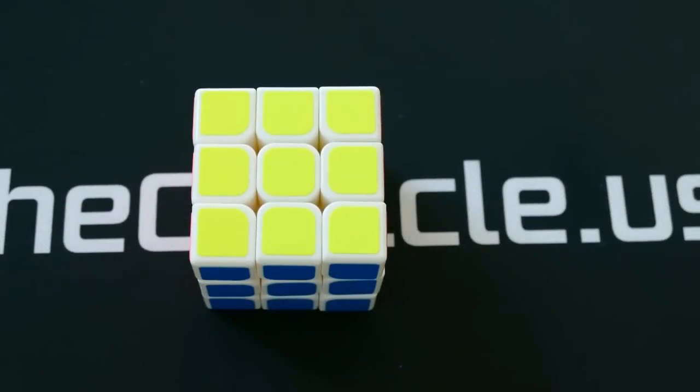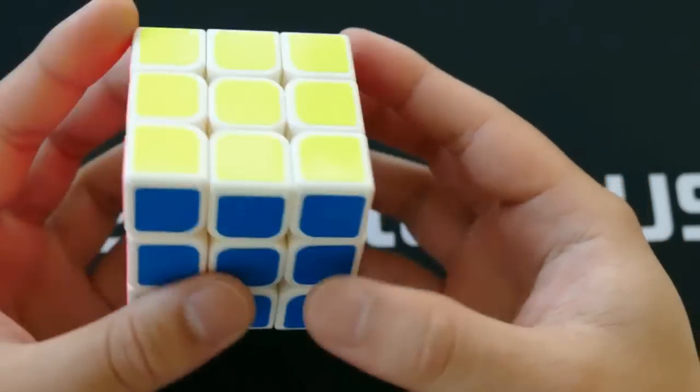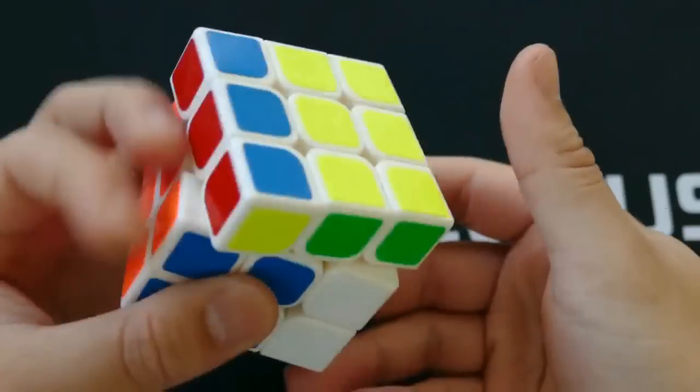Hey everyone, this is Phil from The Cubicle. Today we're going to look at the YJ Guanlong. The YJ Guanlong is a lightweight cube that is highly functional and affordable. It measures 56 millimeters across and weighs 68 grams with stock stickers. This cube is a great entry-level cube coming in at just $4 at TheCubicle.us.